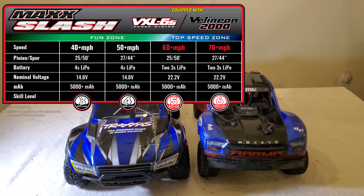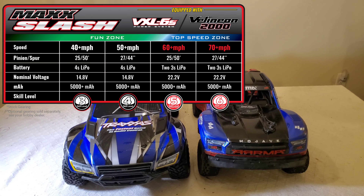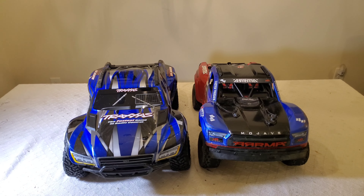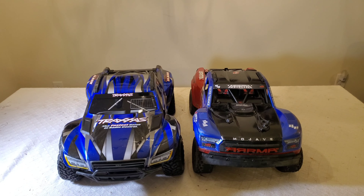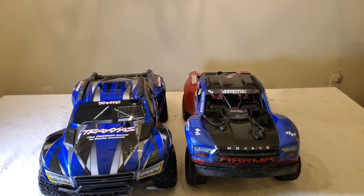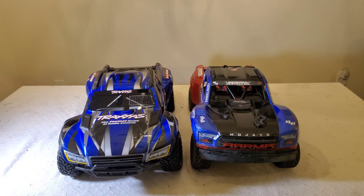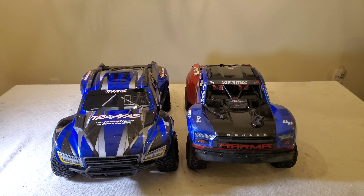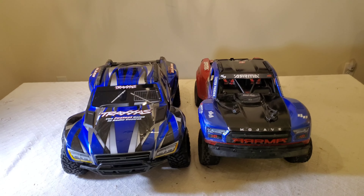To hit 70+ mph you have to have the optional gearing - that's going to be a 44/2 spur gear and a 25/2 pinion gear. They're claiming you can get 70 plus miles per hour, and with these belted tires you probably can. But with this body I think you're going to catch a lot of air trying to do it. They're probably going to have to cut some holes in the body for aerodynamics. So from my testing, I got 55 on both vehicles.